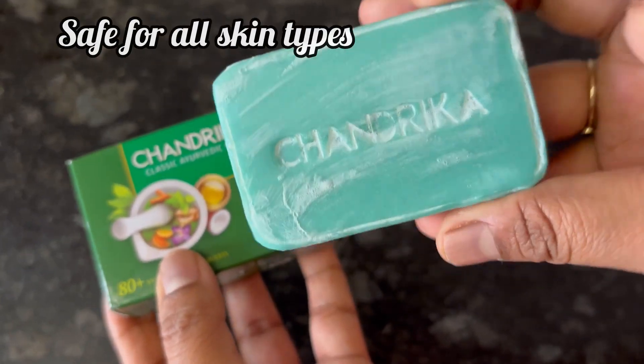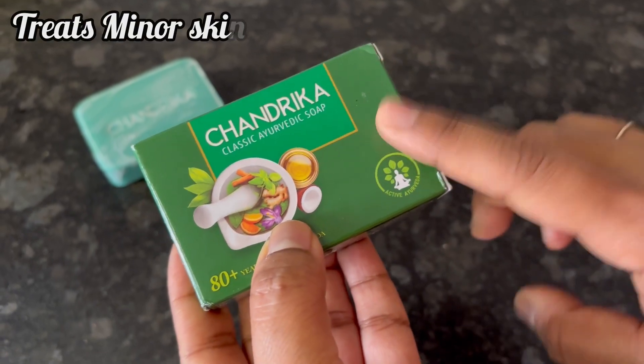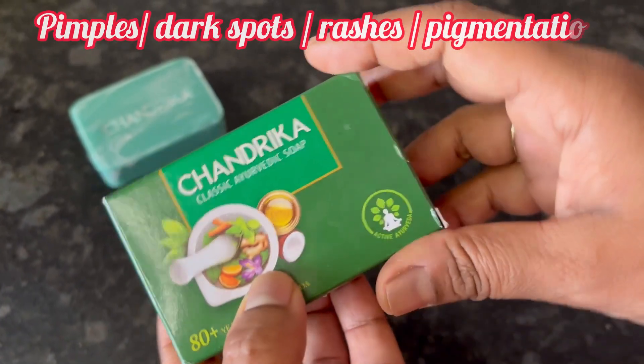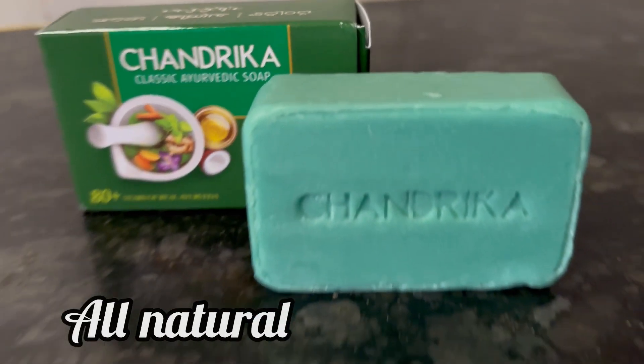Overall, Chandrika Ayurvedic Soap is an all season soap, safe for all skin types. And with regular use, it may help protect from minor skin problems like pimples, dark spots, rashes and pigmentation.